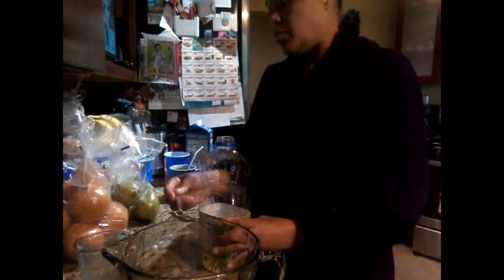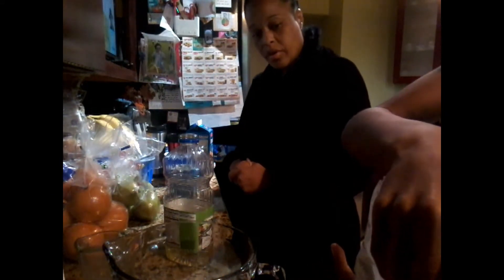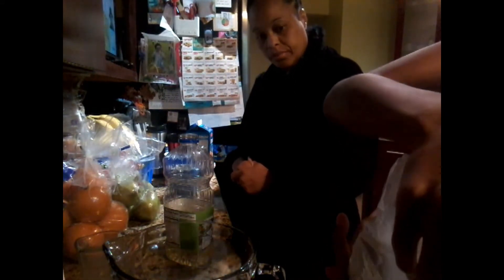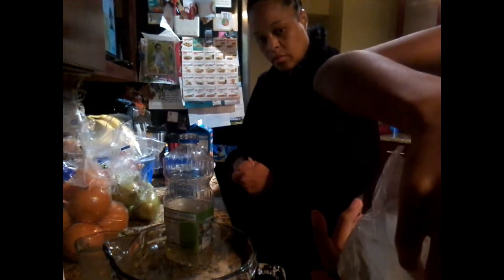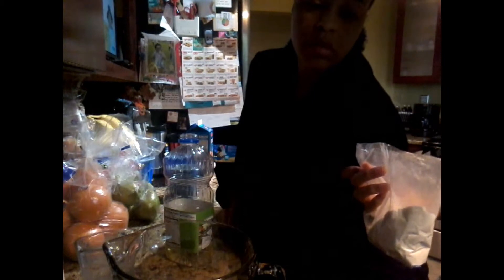So now we need to do the process again because we're going to double our ingredients. Put another cup of mix in there because we're going to be making everything — we're going to make it all. Remember, we're going to store it, we're going to freeze it.